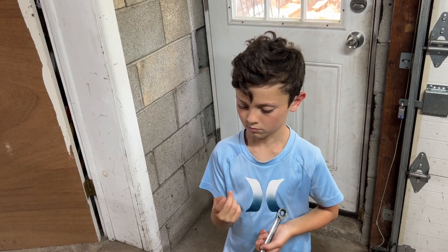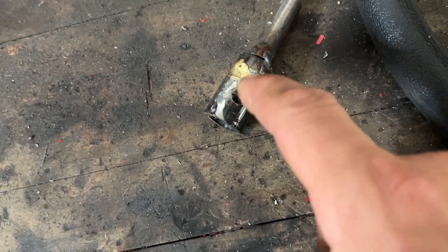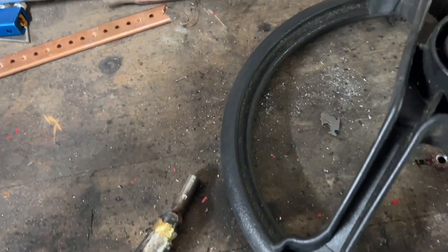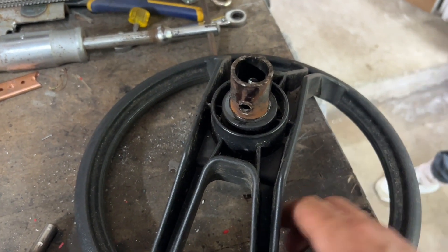Looks like they did some finagling here — we've got one bushing inside another, kind of brazed on; none of it really fit. So Derek and I are probably going to make up a new bushing for this and weld it onto the other piece.